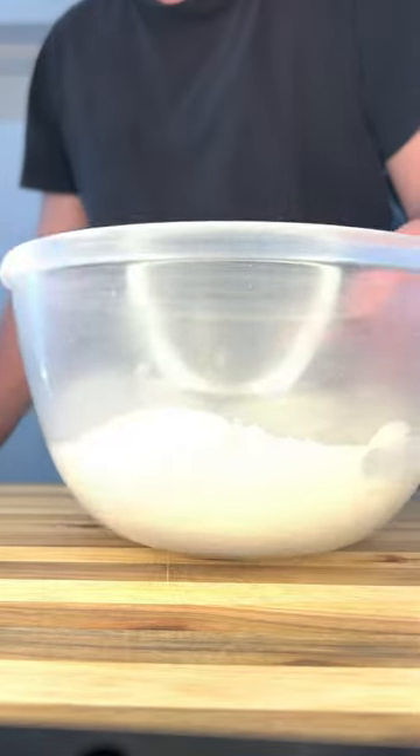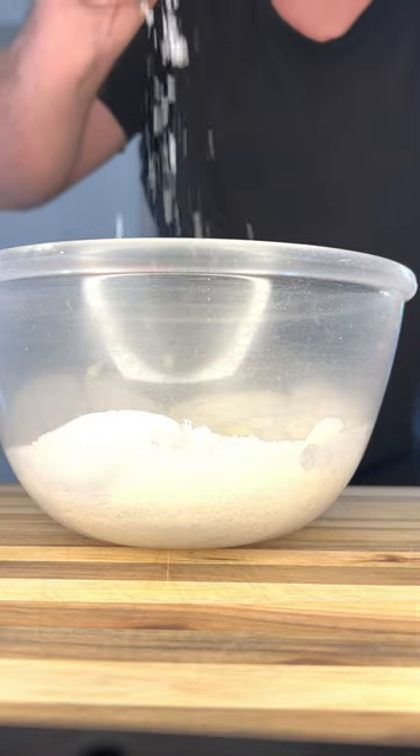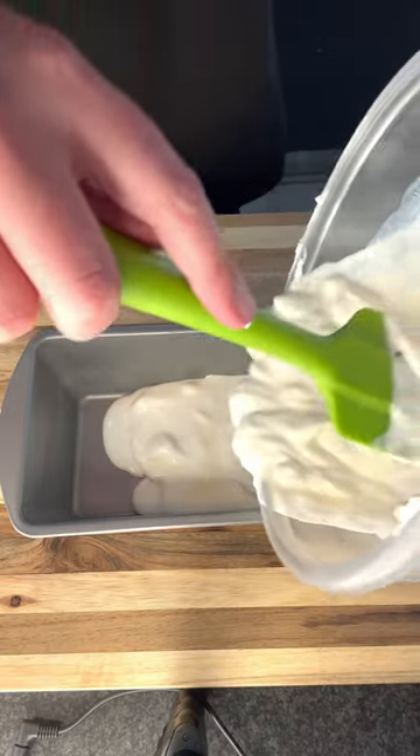Let's make homemade Nutella ice cream without an ice cream machine. To a bowl, add one cup whipped cream, half cup of condensed milk, salt, and a quarter cup of milk.